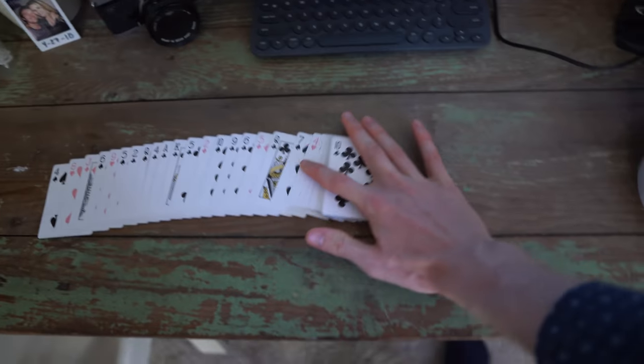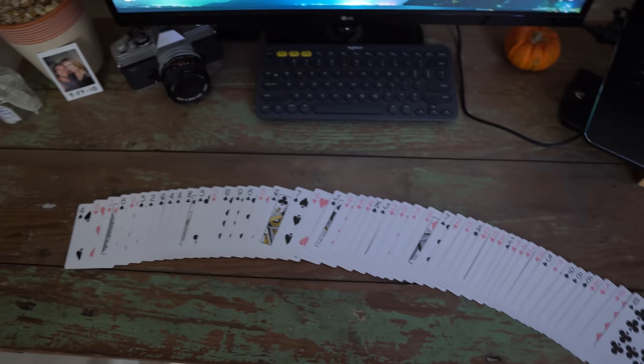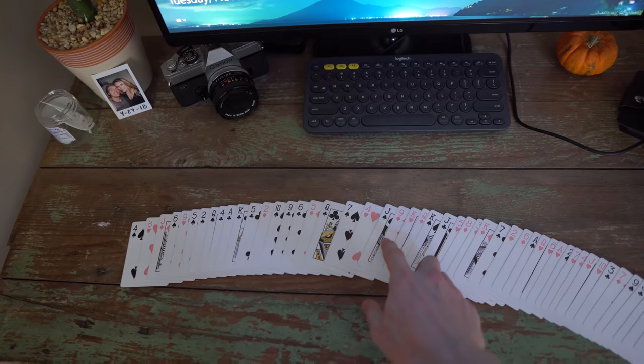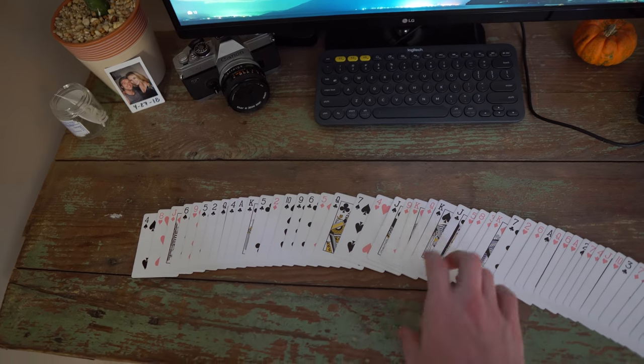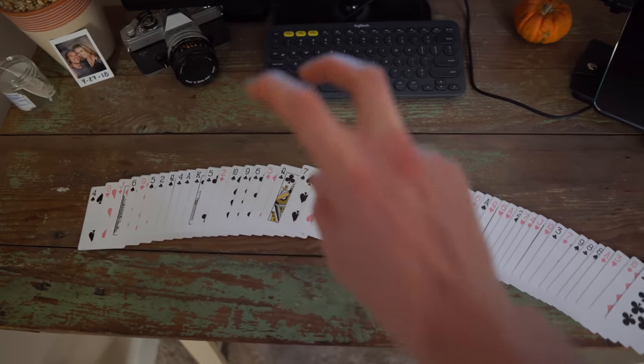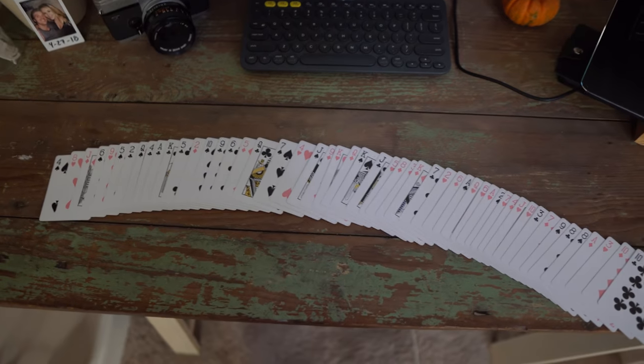You tell the spectator, 'I'm going to memorize the entire deck,' and you spread it out just like that. Between our Jacks, you have the Nine of Diamonds, King of Hearts, Queen of Diamonds, and King of Spades. You're going to take 30 seconds to memorize this entire deck — this is where you need to be funny, you need to be acting. You're pretending like you're actually memorizing. But in reality, you're memorizing those four cards. Because you actually do have to memorize those four cards.